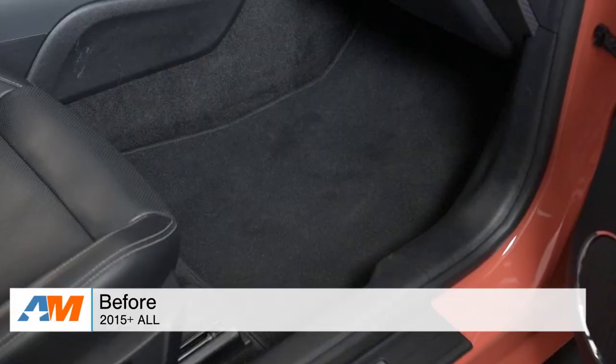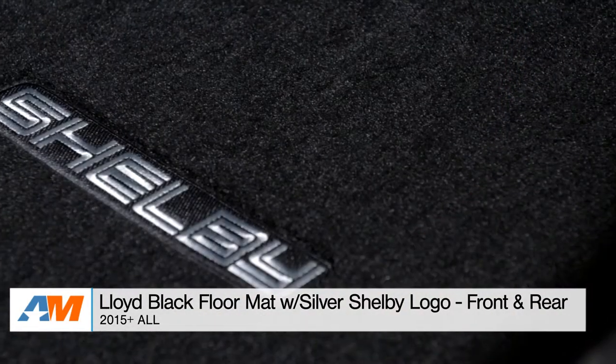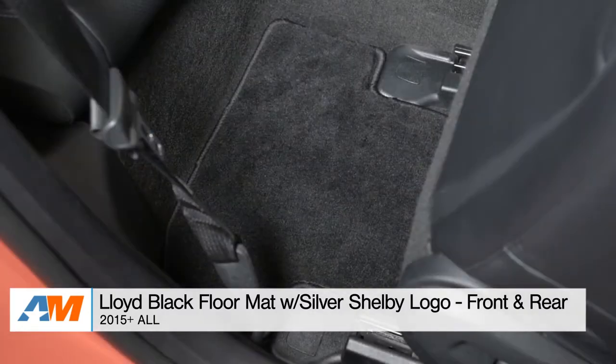Hey, what's going on, guys? Adam here with americanmuscle.com, and today I'm bringing you a detailed review of the Lloyd Black floor mats with the Shelby lettering logo embroidered in them for the front and rear of the 2015 and newer Mustangs.